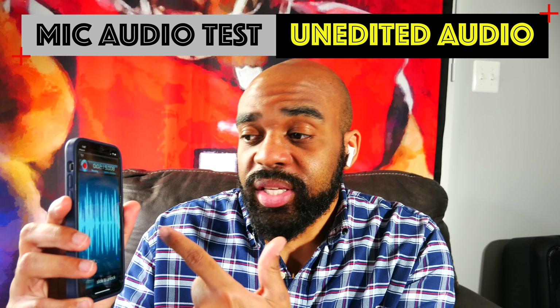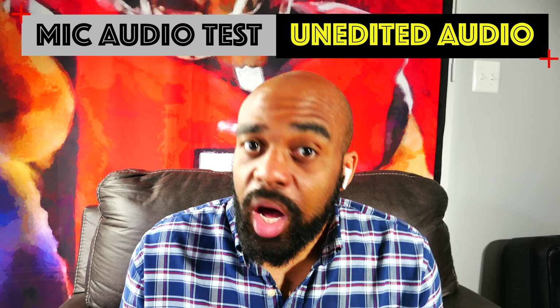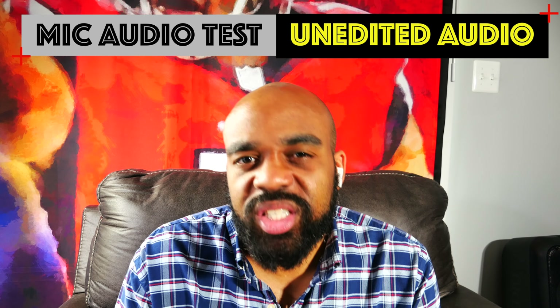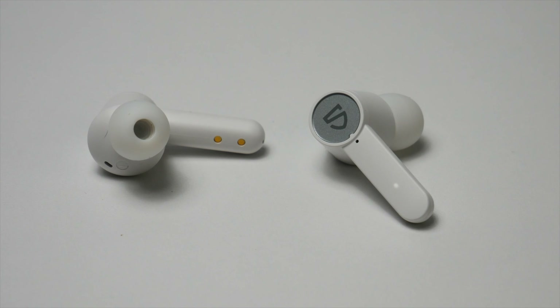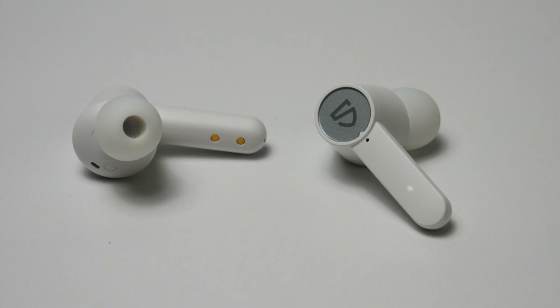Now that I have all of the specs and features out of the way, let me touch on the sound quality, because these really impressed me. I do own several pairs of Soundpeats earbuds, so I kind of had an idea of what to expect, but these really exceeded my expectations. I really like the way that these are tuned — the highs and mids come through crisp and clear, the vocals are loud and clear, but those background instruments are also there as well. The bass that you get with these is also really impressive; if you listen to anything with a nice bass line, you will feel it.